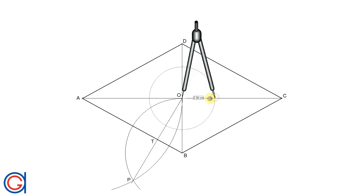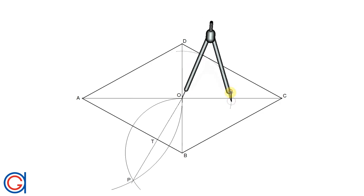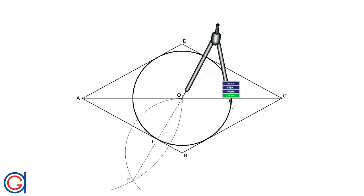So now, with our compass, finally setting the compass on the center point O, and with the radius OT, we draw the circle in a thicker line, as can be seen here. So here you have a circle inscribed in a given rhombus.